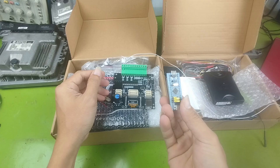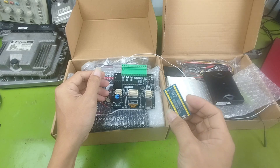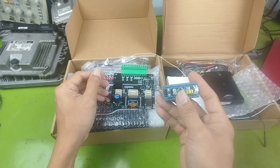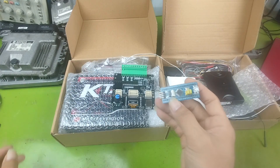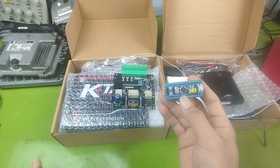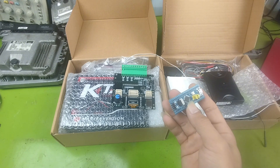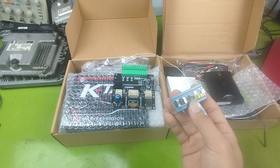If you know how to program, you can even build your own signal generator using an STM32 microcontroller board. These boards are very cheap and easy to find on online marketplaces. They are great for students or anyone who wants to experiment.